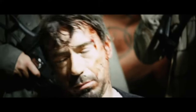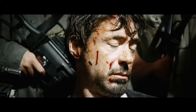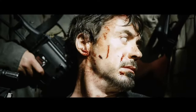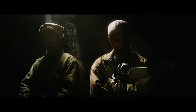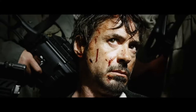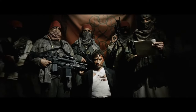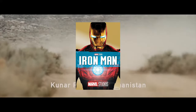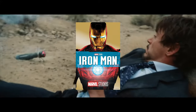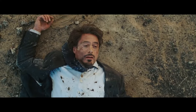Until Tony gets kidnapped by a group of terrorists named the Ten Rings, after which he developed the Arc Reactor even further. We saw this in Iron Man 1, in which, while being kidnapped, he gets hit by his own bomb and gets metal pieces driven into his chest, which were nearly impossible to take out.